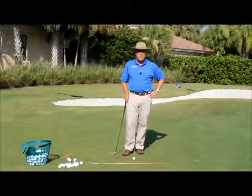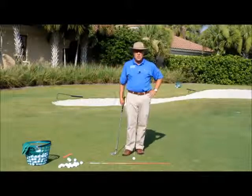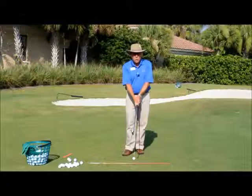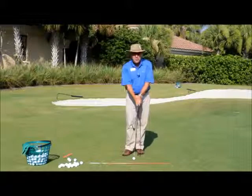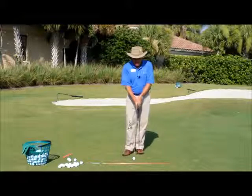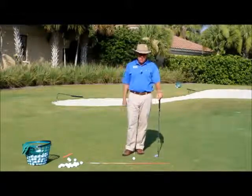Hi everybody, welcome to another skills and drills segment. Today's session has to do with our green side chip shot — the green side chip and run shot, green side bump and run shot — a couple of different terms we use for this shot.